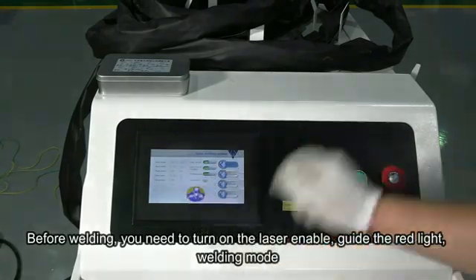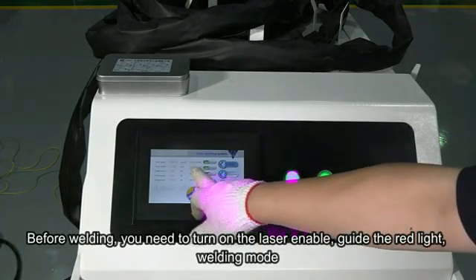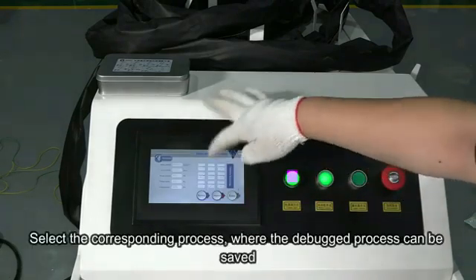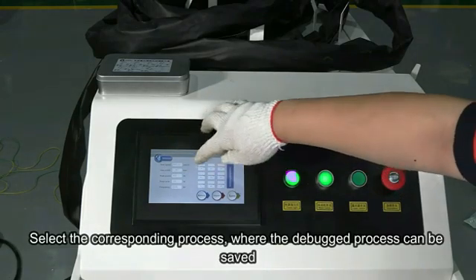Before welding, we need to turn on the lid enable. Indication of the right line. Select the welding mode and select the process. You can save the debugging process here.